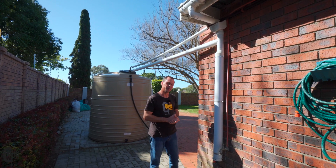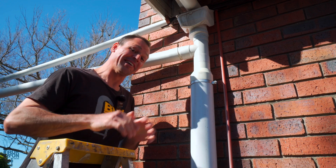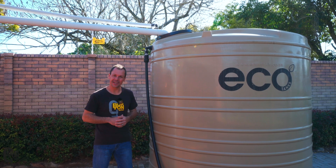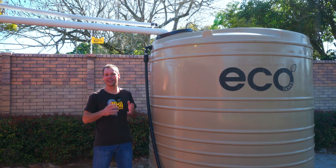So do we DIY or do we buy? I'm also going to share with you guys a little tip that I found to make these systems work just a little bit better. Does the system actually work to keep our captured rainwater nice and clean? Well, let's have a look at a real life example.